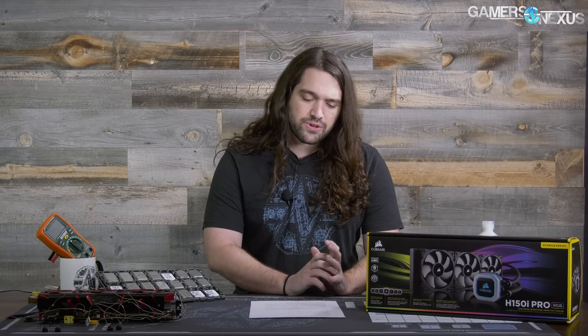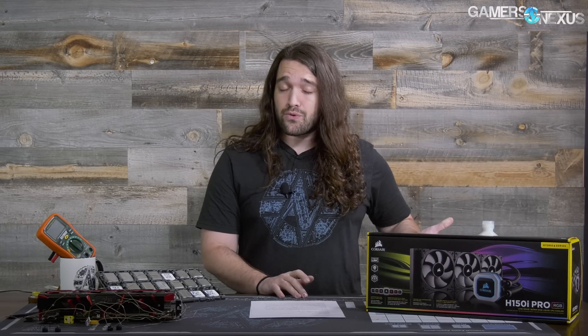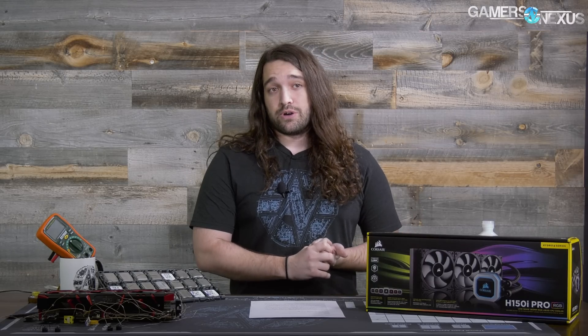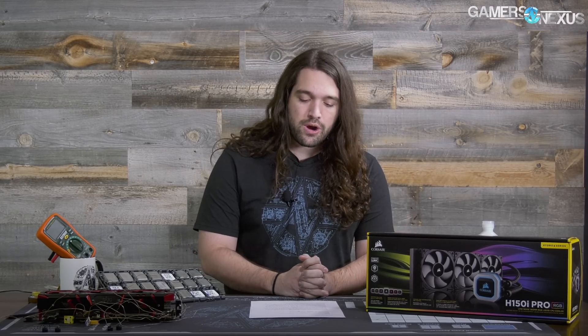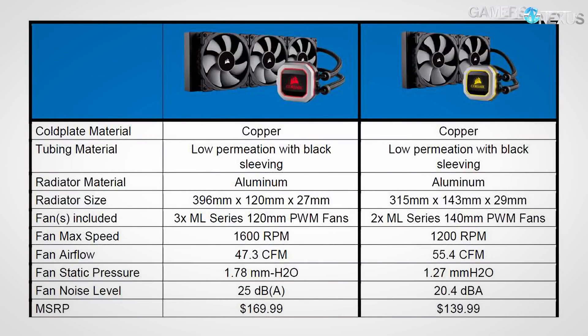The ML fan inclusion is one of the more significant changes. The tubes are now coming out of the side, returning to how it was in Gen 4 instead of coming out of the top as in Gen 5 for Corsair coolers — they're mounted to 90-degree L brackets. The fans can spin down to zero RPM; when they do, they slave to liquid temperature rather than CPU temperature and will spin up at 45 degrees Celsius.